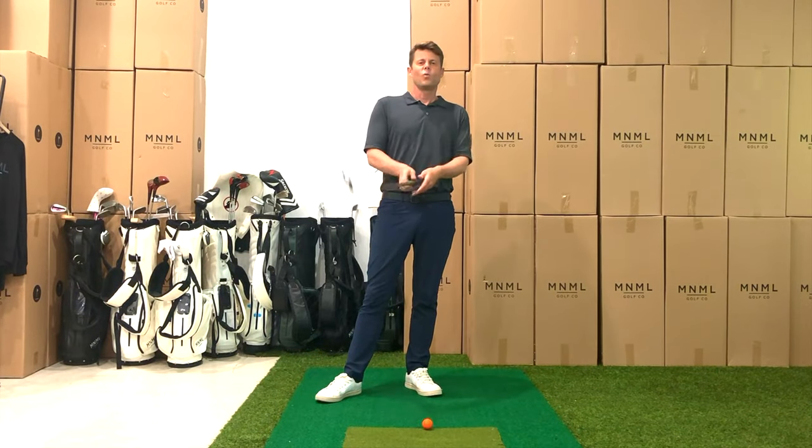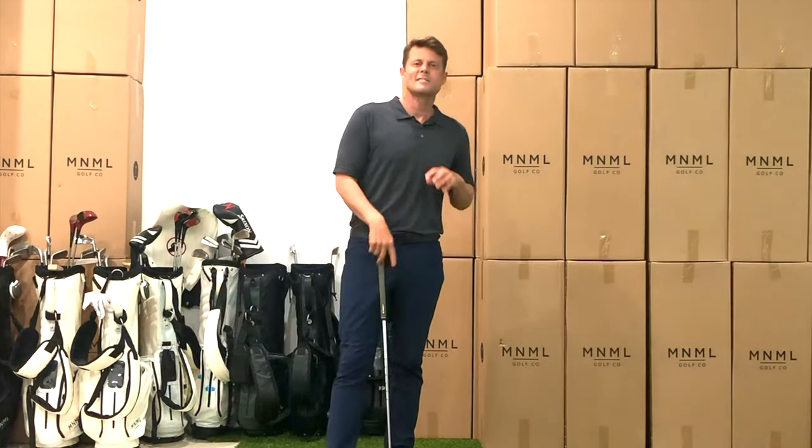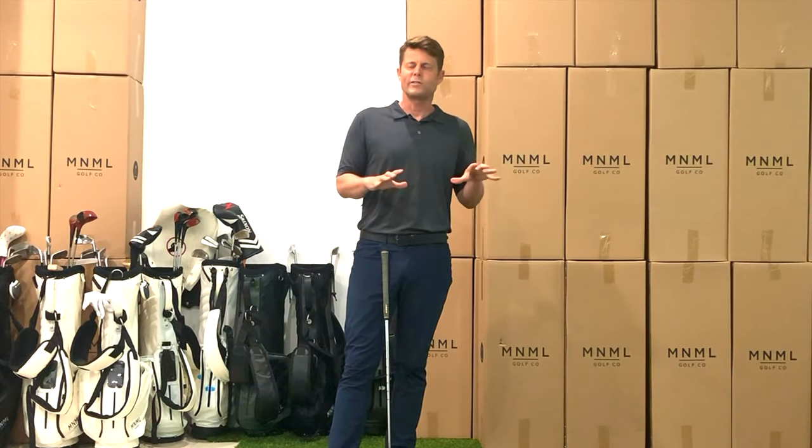Welcome to the 30-day at-home bootcamp. In this course there are going to be some drills that you can take to the range if you're able to, but if not, you can do a lot of this — all of this — at home.